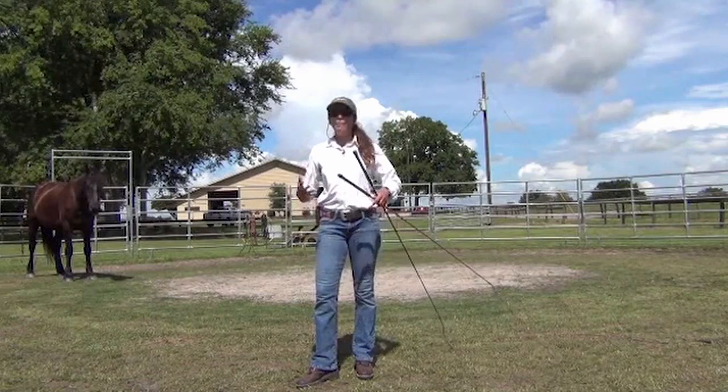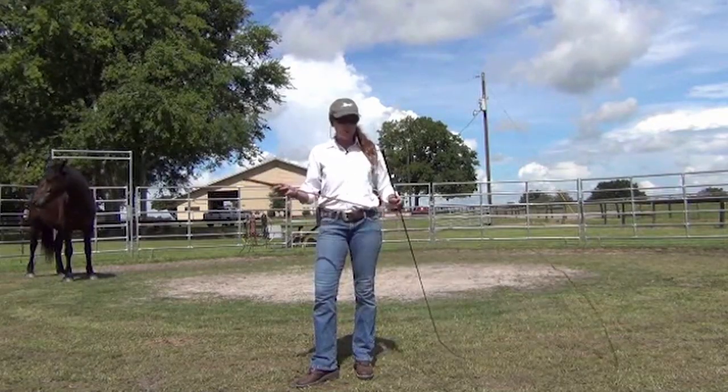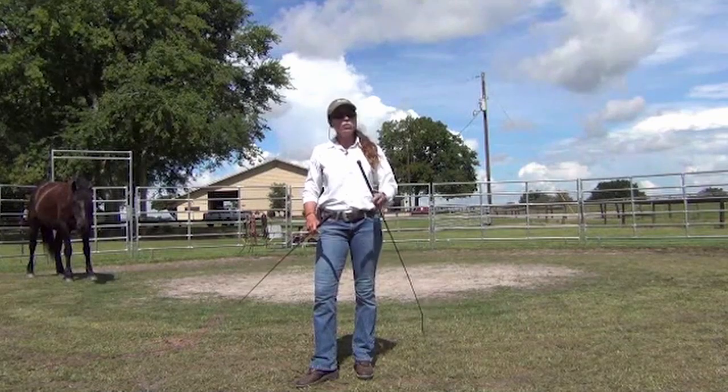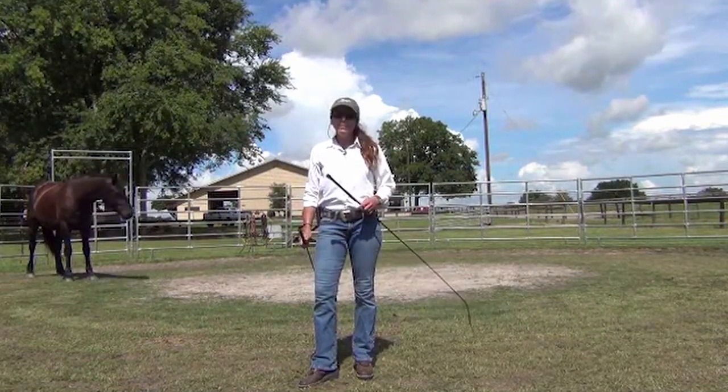Look at the body language of mine and how clear, how firm, and how fair I am — meaning I have plenty of warning, but one, two, three, and that's it. Let's go. Take me seriously.